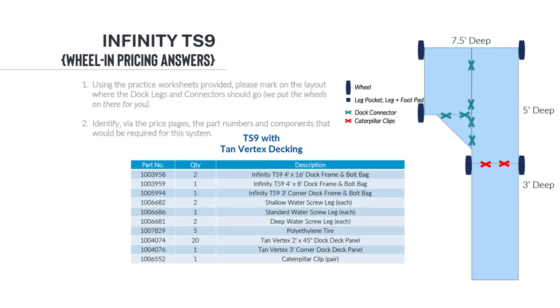To begin, we need two 4x16 sections, a 4x8 section, and a corner. In the 3 feet of water, we are going to use shallow water screw legs, which will also need poly tires. Over the 5 feet of water, we will use the standard water screw leg with poly tires. In the 7.5 feet of water, we will use the deep water screw leg, again with poly tires. We also have two caterpillar clips at the junction of the two 4x16 sections — it gives us a lot of flexibility when we are pushing and pulling the dock. Finally, we have the 20 deck panels, plus the corner section.